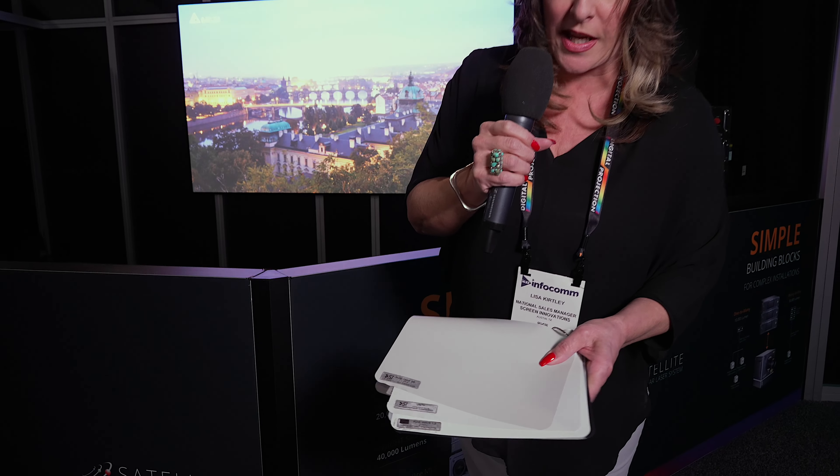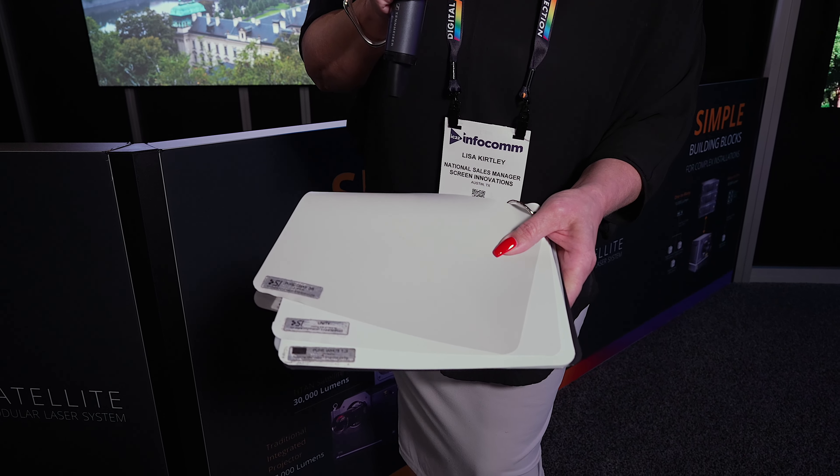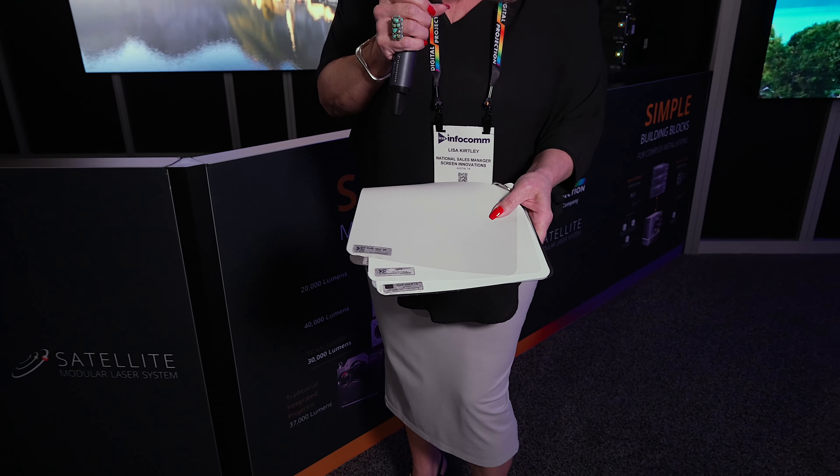I know it might be a little hard to see here, but Unity is unique because you can see on top I have gray material — that's our pure gray. I have the Unity next to that and then I have the pure white underneath that, just to give you an idea. Unity is a true reference material, so it's a true neutral.